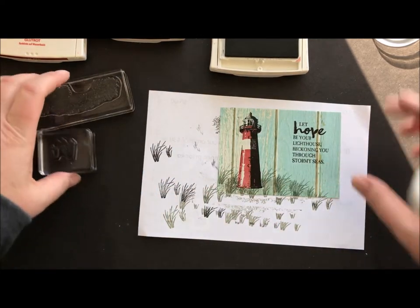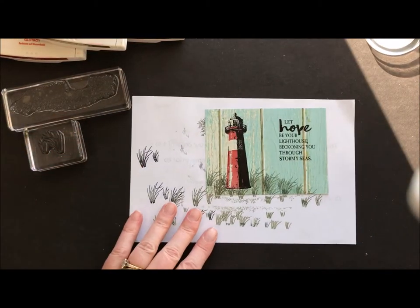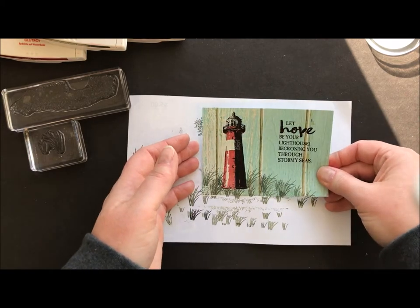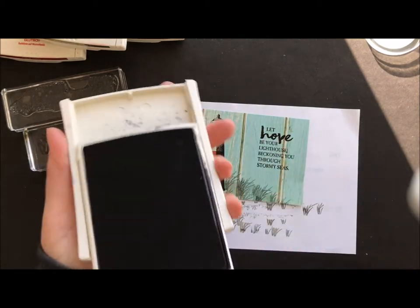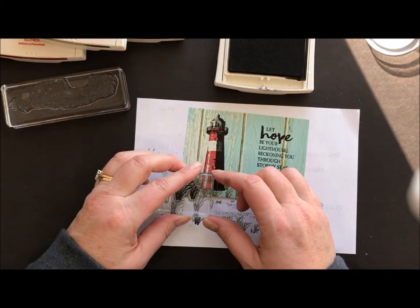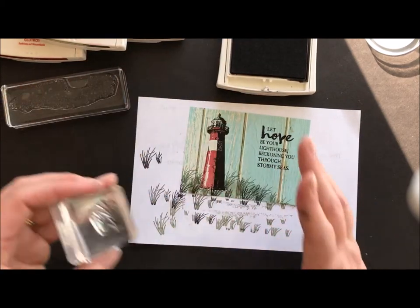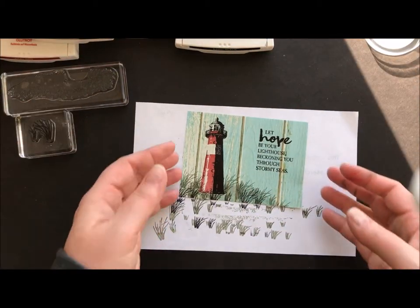I don't know why my nose always decides to run whenever I'm doing these videos — it's crazy. I'm actually stamping quickly because I'm chasing the sun. Yes, we have sun in Pennsylvania today — there is light at the end of the tunnel! So I'm trying to hurry and get this video done before I get too much sun. A little tiny bit of basic black just for a couple of dark grasses so it has even a little bit more depth. Tammy added that and I thought it was a really cool touch.